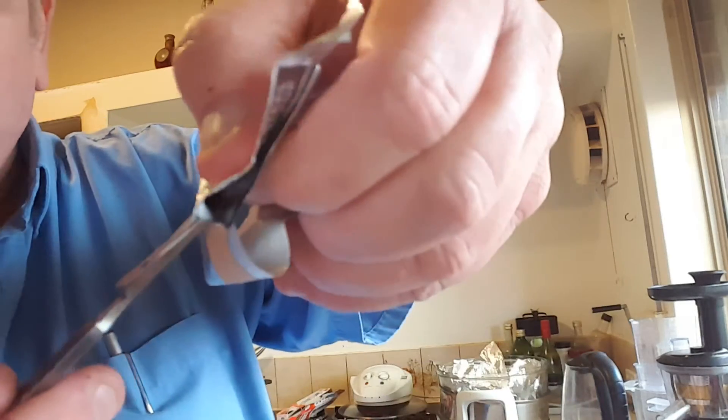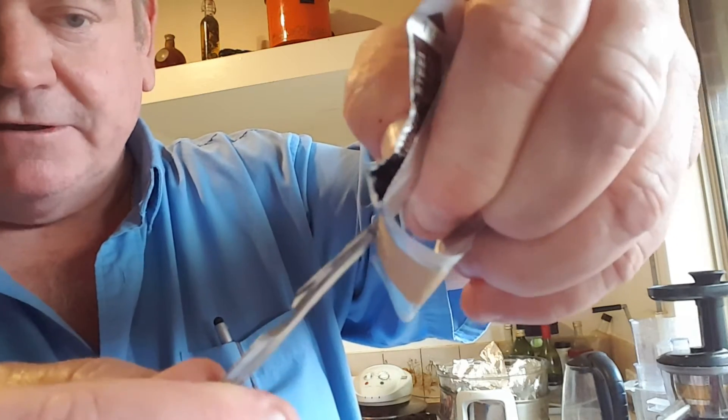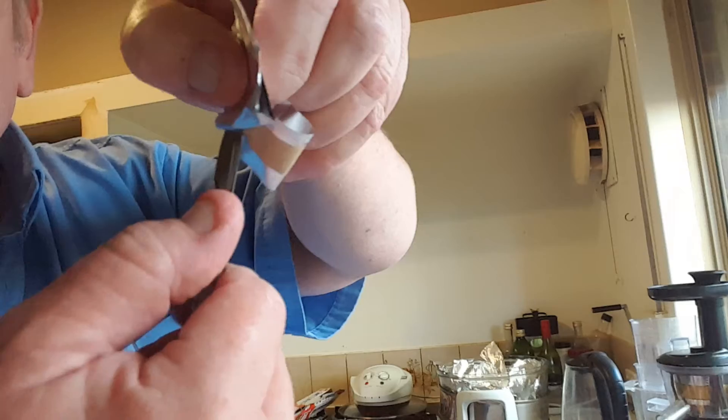So it goes into a little slot — you probably can't see that. But it goes in a little slot and you never touch the blade because it's in a seal. Then you push it forward gently until it clicks and you hear the click.